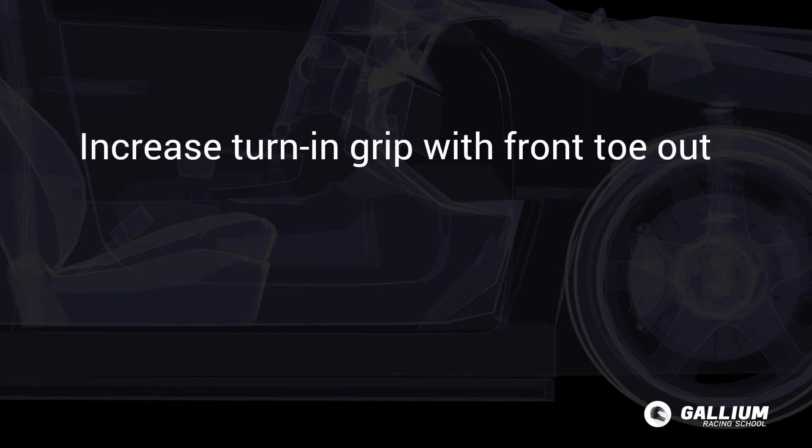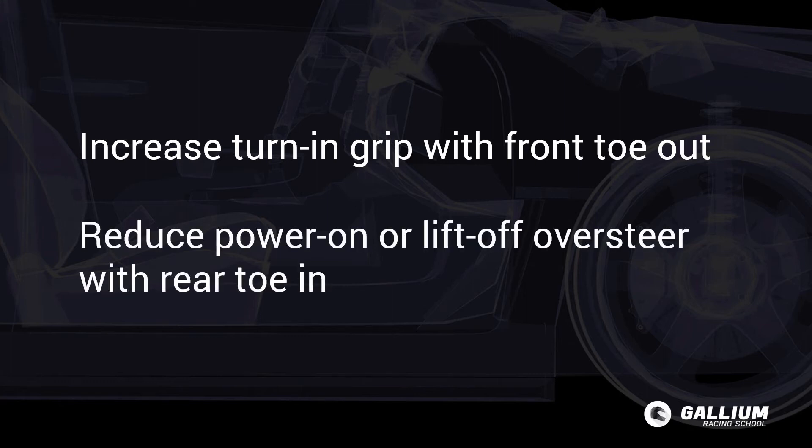To summarise: increase turn-in grip by increasing front toe out. Reduce unwanted power-on or lift-off oversteer by increasing rear toe in.